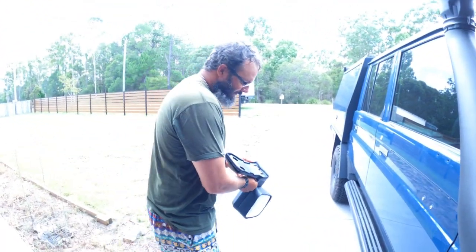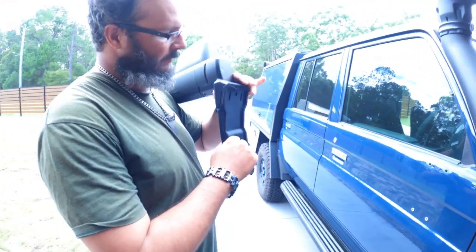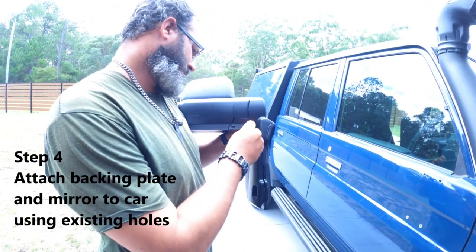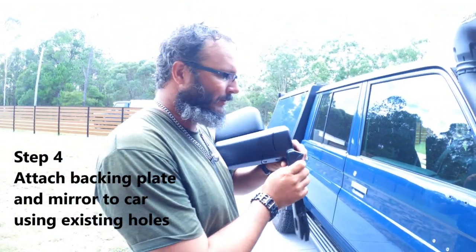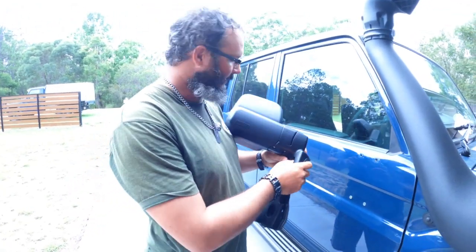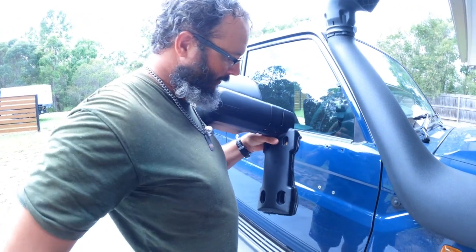Alright, so what have you got? I got the mirror itself and a little backing plate — a rubber backing plate to stop it from scratching your car. It is really easy compared to the original. The original was maybe half a kilo, these feel like they're about two, maybe three kilos. So those go into the original holes? Yeah.